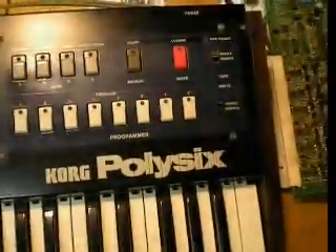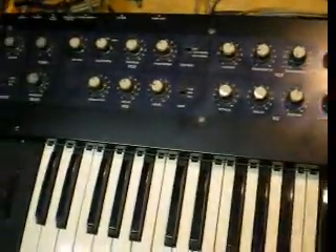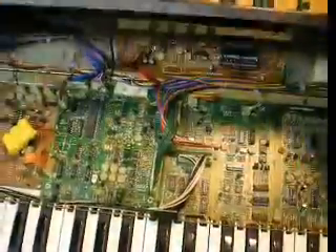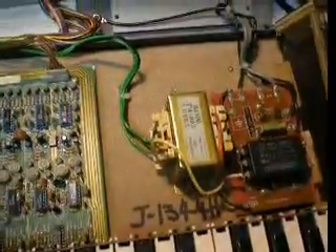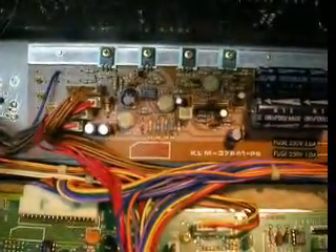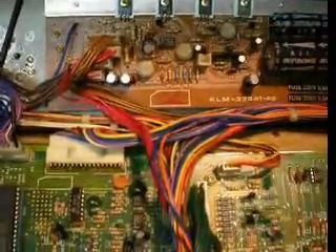This machine is a simple, single voltage-controlled oscillator per voice, six-voice synthesizer. Inside, we have the power supply transformer and input from the AC mains, some filtering and fusing, the power supply with its fuses and rail regulators, and adjustment for minus 5, plus 5, and 15 volt. Minus 15 is preset on this one.